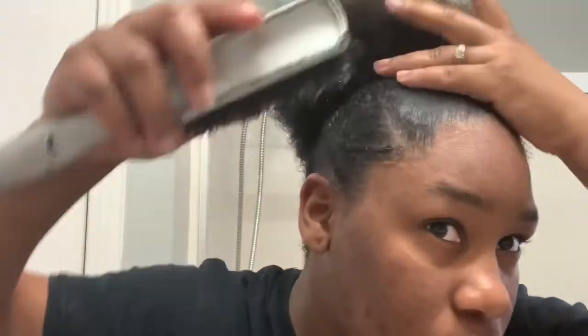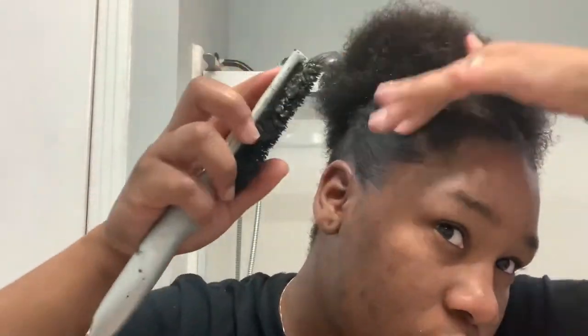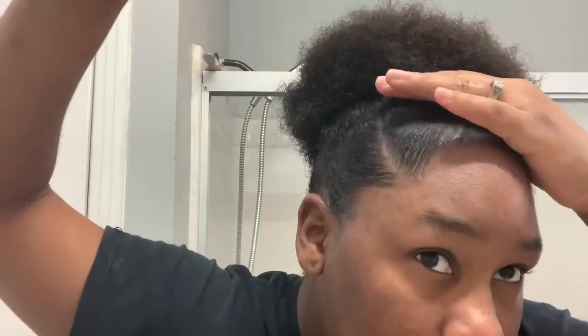Add a little gel around your edges and brush it on up and you're good to go. If you want to leave it right here, you can, but I decided to readjust it a lot more times until I got it just how I want it. I'm going to finish by spraying with my Cantu anti-frizz spray and I'm done.